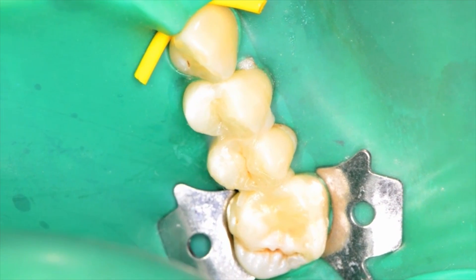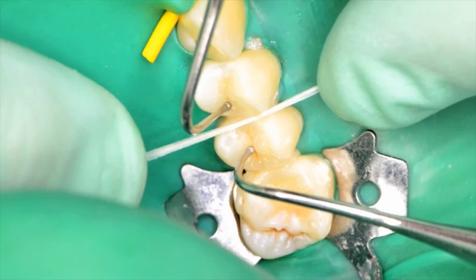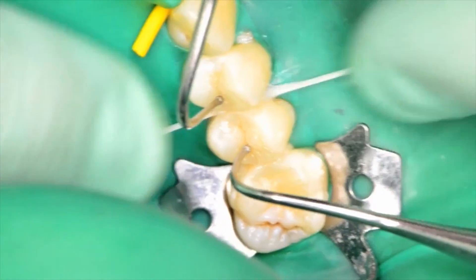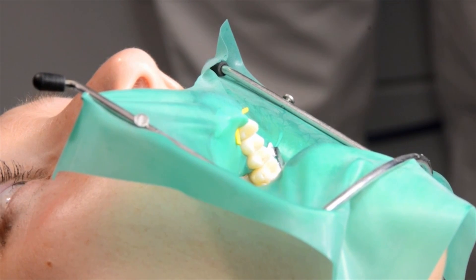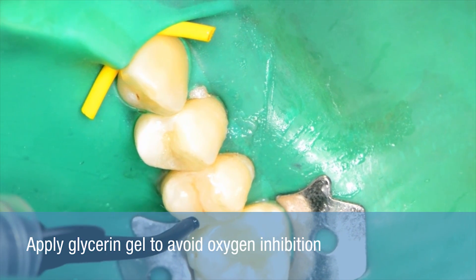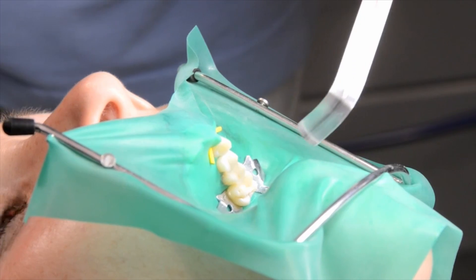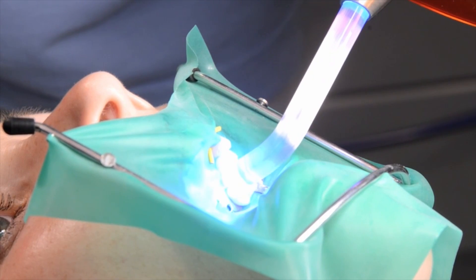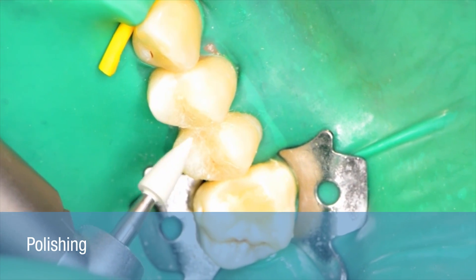Interproximally, use dental floss to remove the excess cement. Apply glycerin gel to the cement margin to inhibit oxygen and maximize marginal quality. The cement is then light cured. Finally, polish the margins.